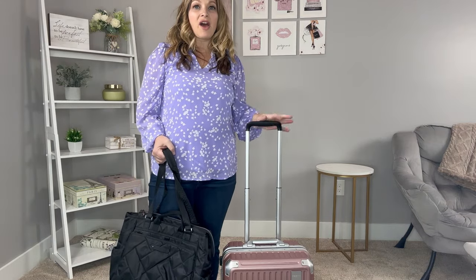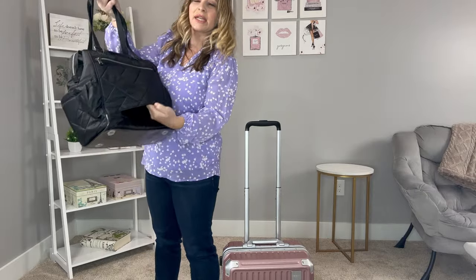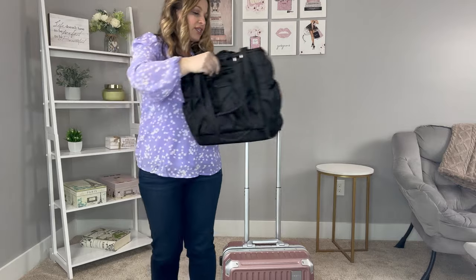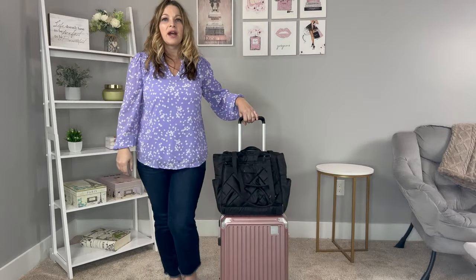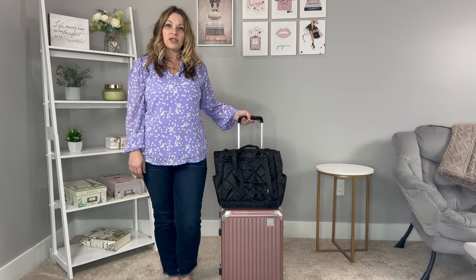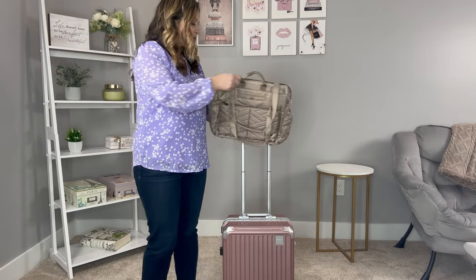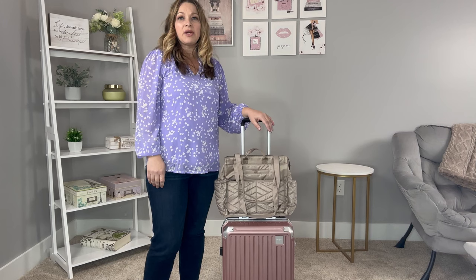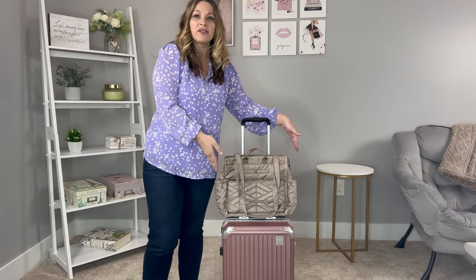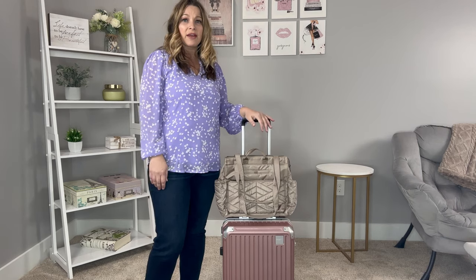Next, I wanted to show how these fit on a carry-on suitcase. The Cabi SE has a complete trolley sleeve, and you can see the width fits really well on a carry-on size suitcase. The Soprano doesn't have a complete sleeve — it just has a strap that you can slide over very easily and velcro back on. You can see its profile is not too wide to hang off the sides of a carry-on. Both of these fit really nicely on a carry-on without worrying about toppling over.